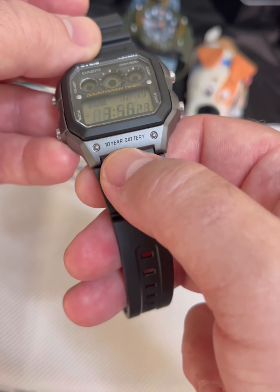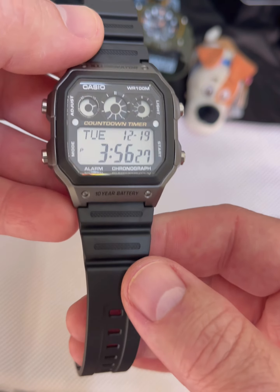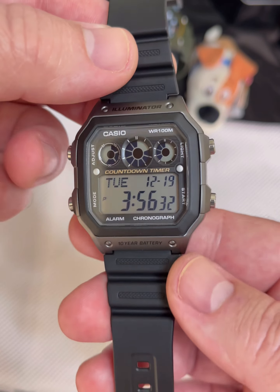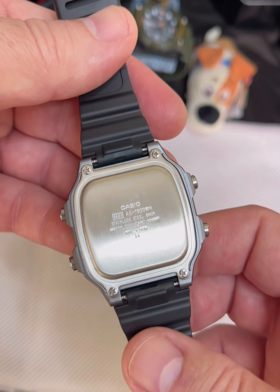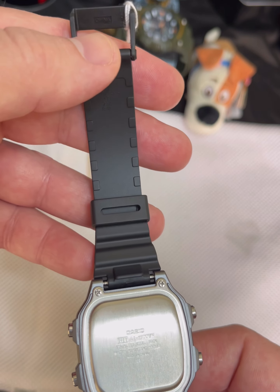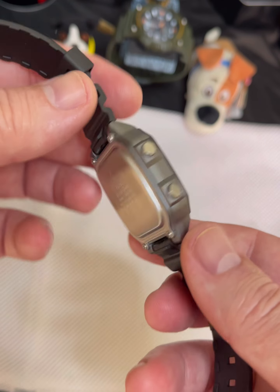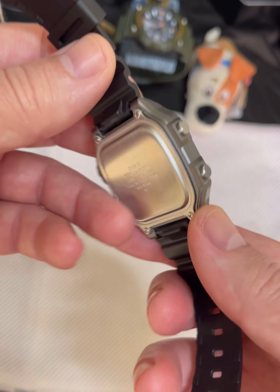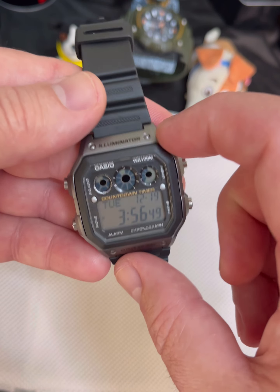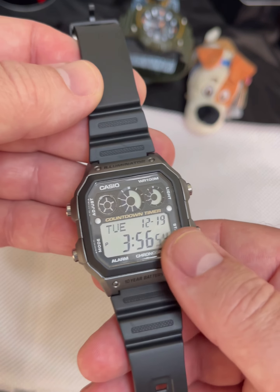This particular model says it does have the 10-year battery life, and it does come with a CR-2025 battery inside, from what it says on the Casio website. A little look on the back still with your stampings — there's the China marking. It is a resin clasp, a resin band, and it is a resin glass on this watch with a resin bezel.